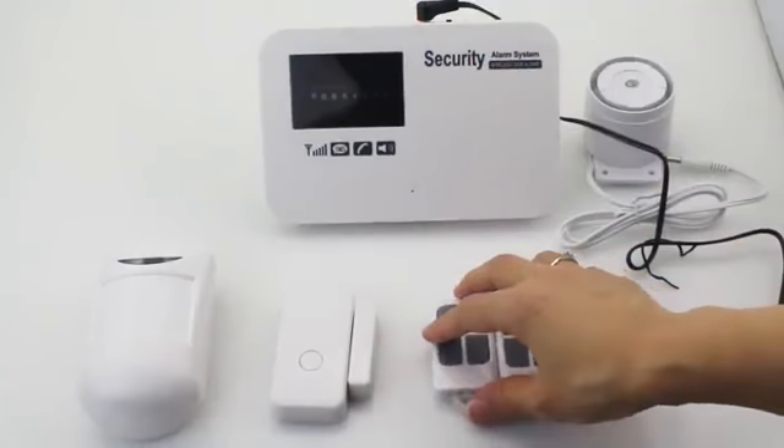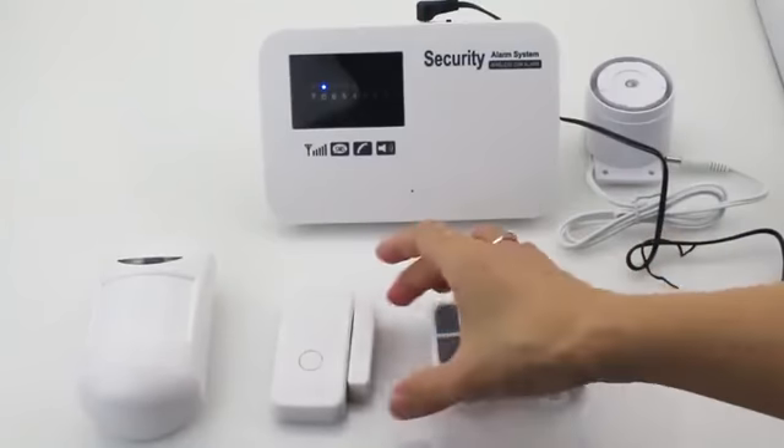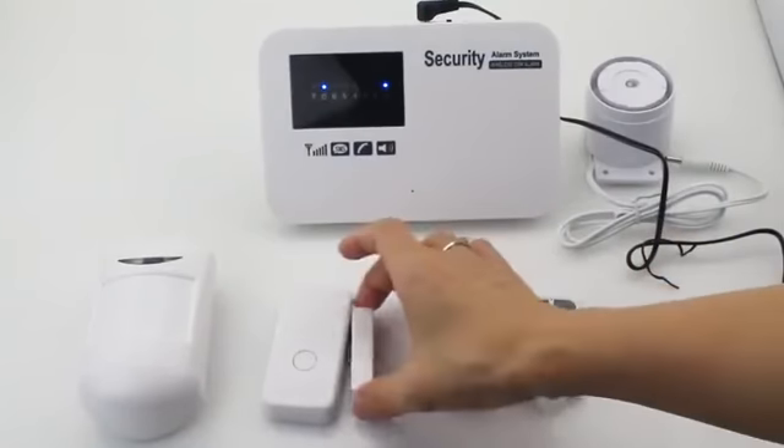Test. Disarming. Arming. Law. Zone. Alarming.